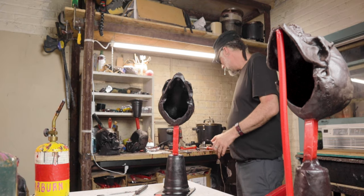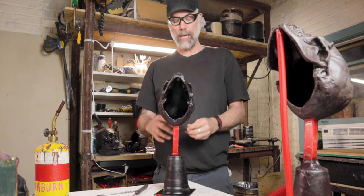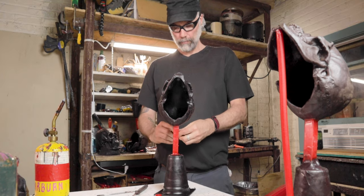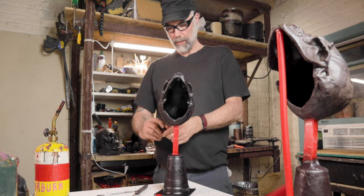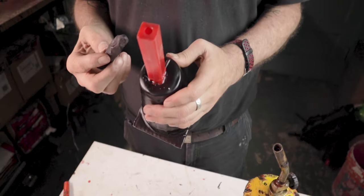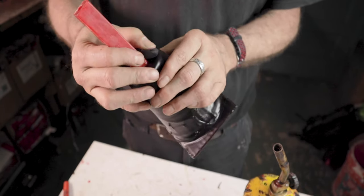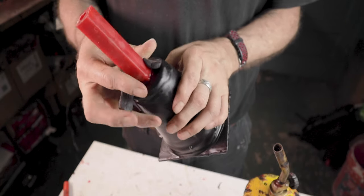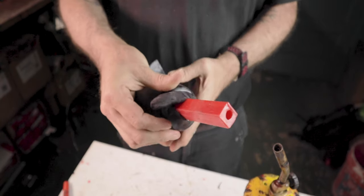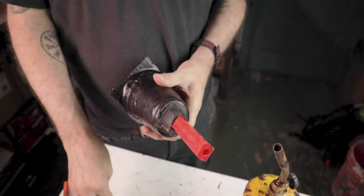Now that things are solidified down to the cup, we're going to reinforce that a little bit. I'm taking some of the wax that we cooled down earlier — it's been hiding under the wax pot on the table, which is a nice way to keep things soft and malleable. I'm going to roll this into a coil about a half inch in diameter and press it in to create a little bit of a funnel and an even transition between the gate and the bottom of the cup. I'll just feather it in.